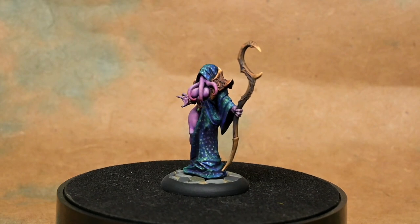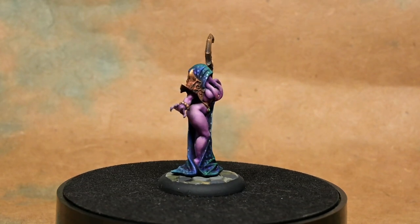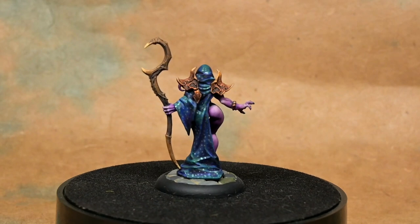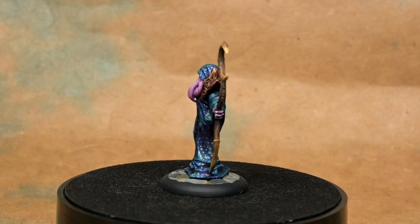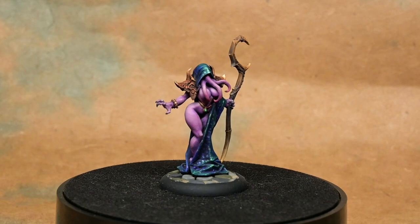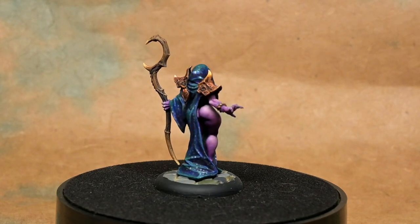And that is it. Easy peasy. We have a very nice effect that was easy to achieve. Essentially, we just did a little bit of highlighting, then just did dots and a few glazes to tint the dots. Using real inks for our glazes as opposed to paint or contrast really lets the sparkle of the metallics shine through. As you can see the figure turning, a few areas look a bit shinier, and as the light changes they get a little bit harder to see — which is perfect. It's the exact effect I wanted.